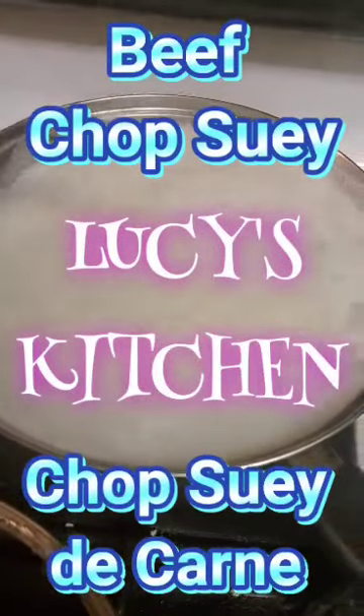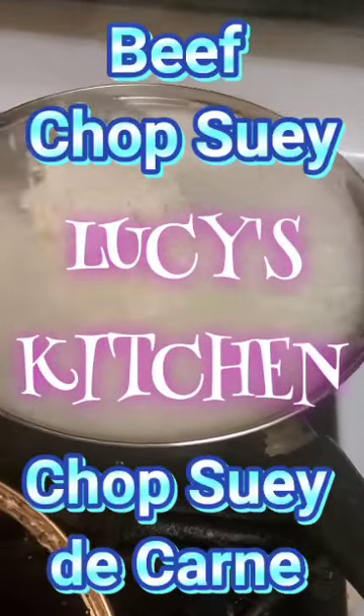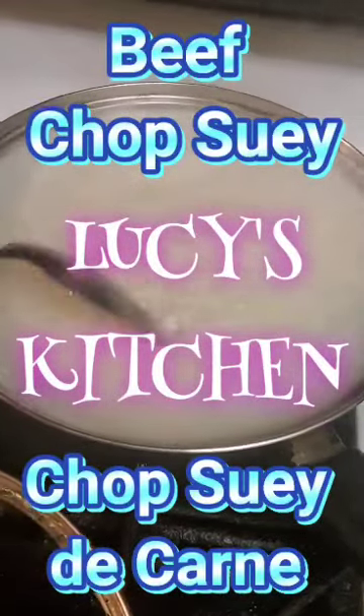Hey everybody! Today I'm making beef chop suey with white rice.